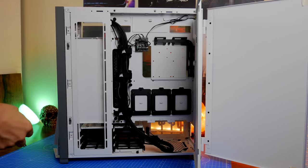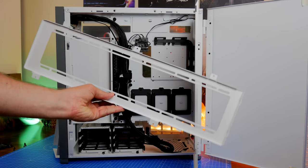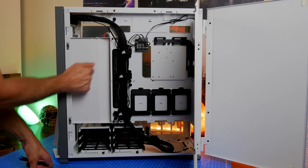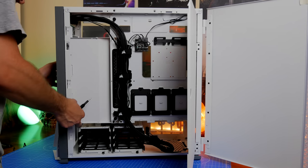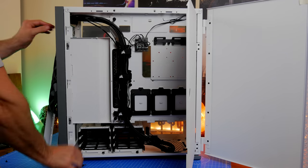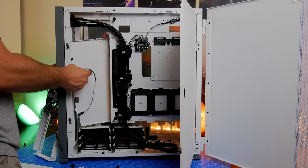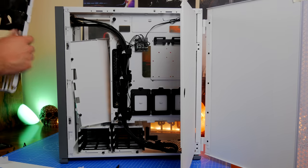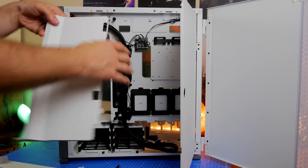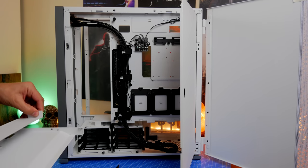Once you remove those covers, you'll see two trays at the bottom that allow for the installation of six standard platter hard drives — six 2.5-inch or 3.5-inch drives. You'll also see access to three SSD drive trays that can be mounted on the rear, and you can install another one just behind the CPU with a bracket specifically for that. So you have a multitude of storage options, and you can also move and remove those hard disk drive cages.